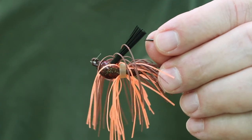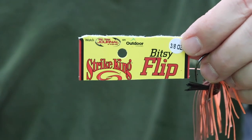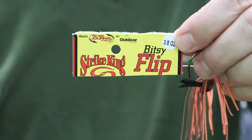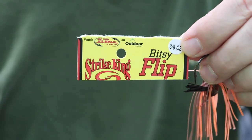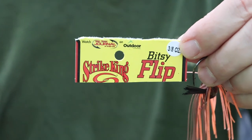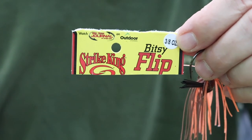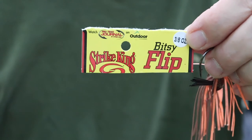I generally don't do these how-to videos, but in this case it's kind of important. So this is the jig that I normally start with — this is a Strike King Bitsy Flip Jig. When I'm using a crawfish setup, this is the jig head I start with. I usually start with either a 3/8ths or a 1/4 ounce jig head. For the purposes of this video, I'm using the orange and bright orange flip jig.